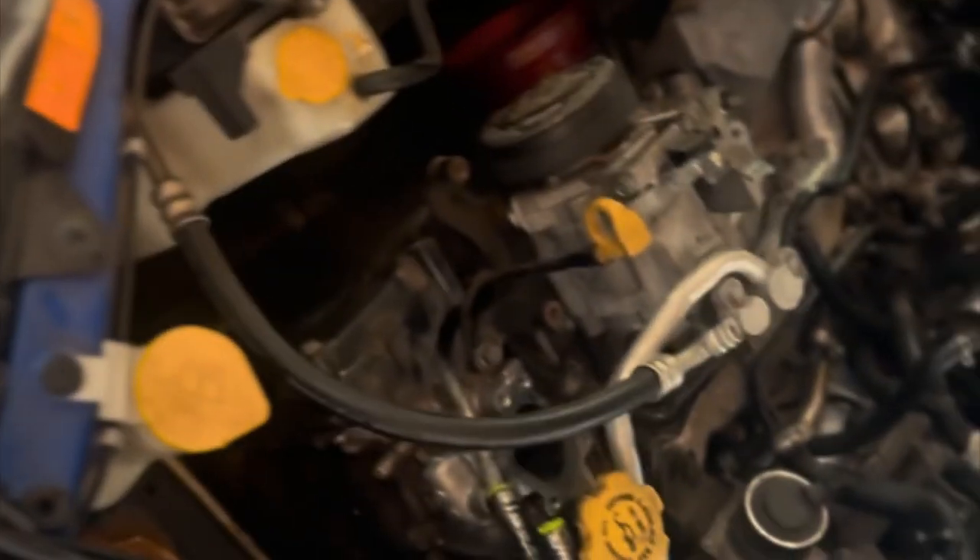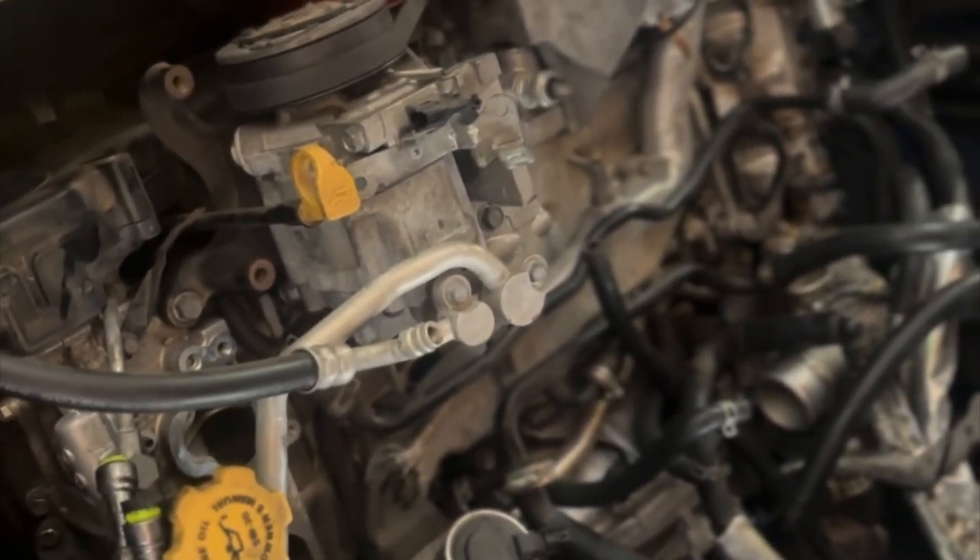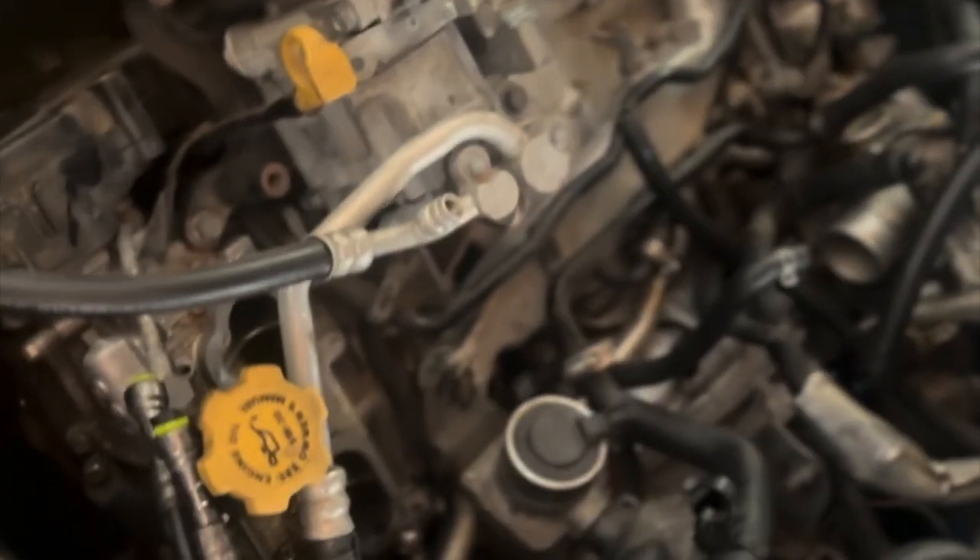I'm going to install the delete plate for this side with a new gasket on there, get that all bolted tight, then work on the other side getting that off. Then it's literally just cleaning the intake off, installing the intake back on, and tuning. This side's done.